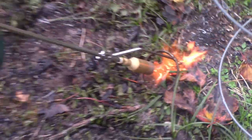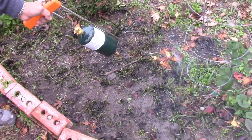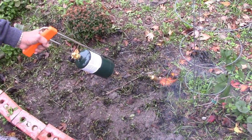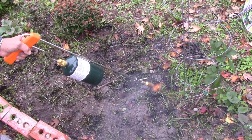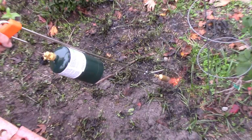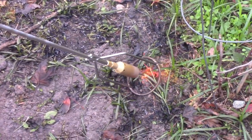So there you go. For $30, I like it. If you've got patience, it's good. If you had a lot to do — a large yard — I'd probably go up in size to a bigger one. But the price is right, and it's also kind of fun to weed with fire.